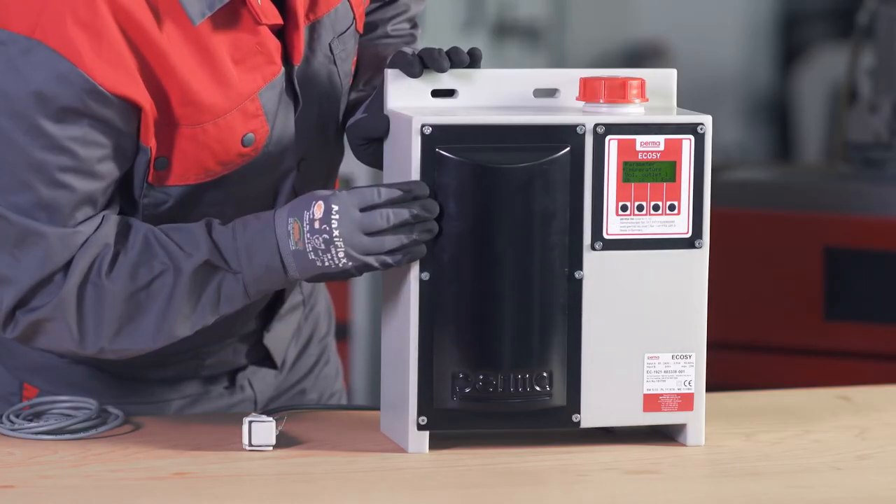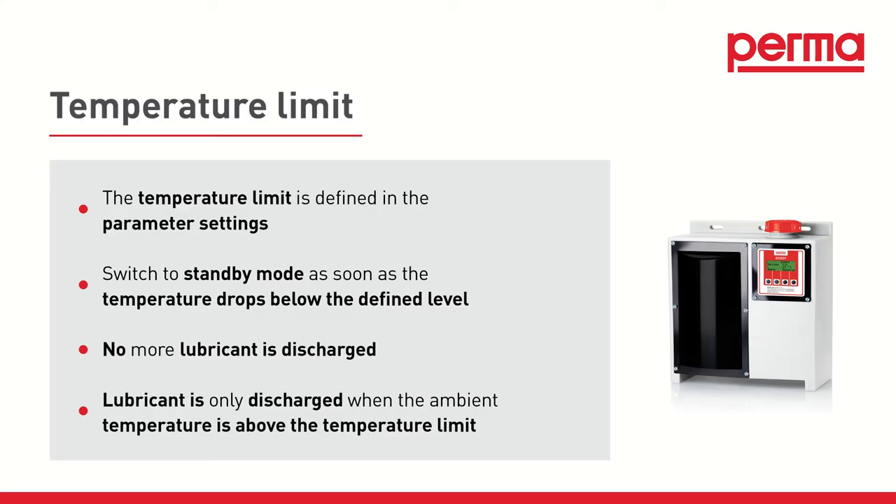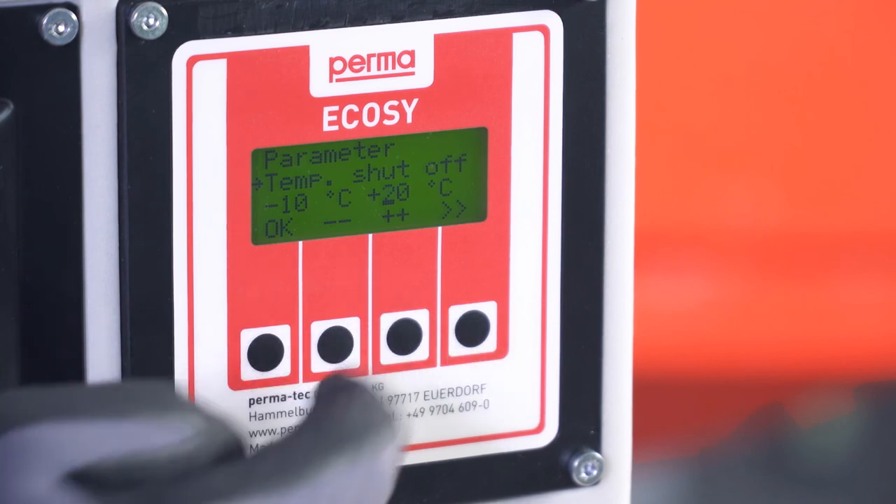Temperature Limit. In the parameter settings, you can also define a temperature limit. The PermaEcoSee switches to standby mode if the temperature drops below the defined level, and no more lubricant is discharged. This ensures that lubricant is only discharged when the ambient temperature is above the set temperature threshold. To set the temperature limit, select the menu item Temperature Shut Off and confirm with OK. Use the arrow buttons to set the desired temperature value at which you want the PermaEcoSee to shut off, then confirm your input with OK.